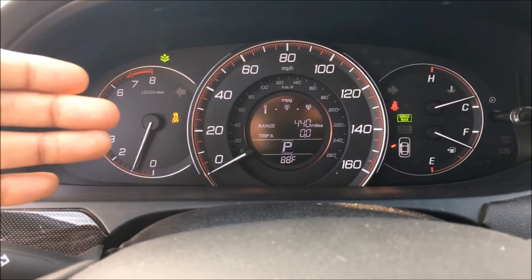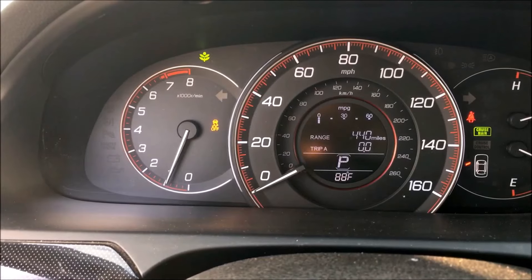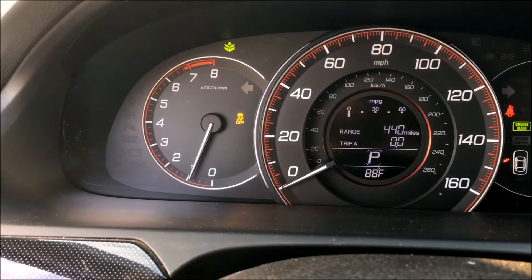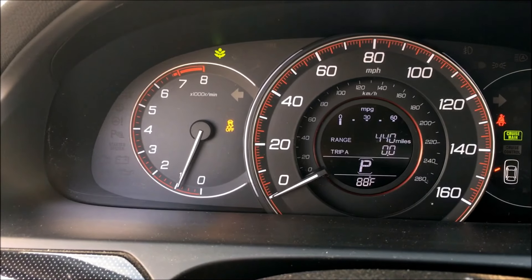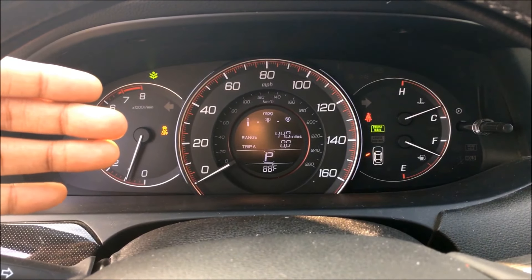Now, turning off traction control is quite dangerous if you do not know what you're doing. If you make sudden accelerations with the traction control off, your car's tires will spin. My advice is for everyday driving, having traction control on is actually the safest way.